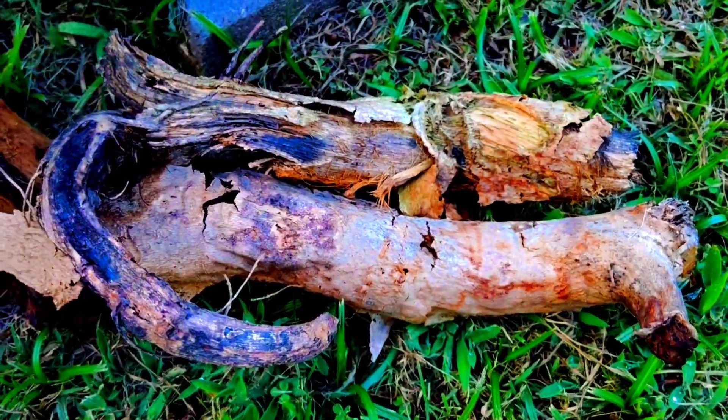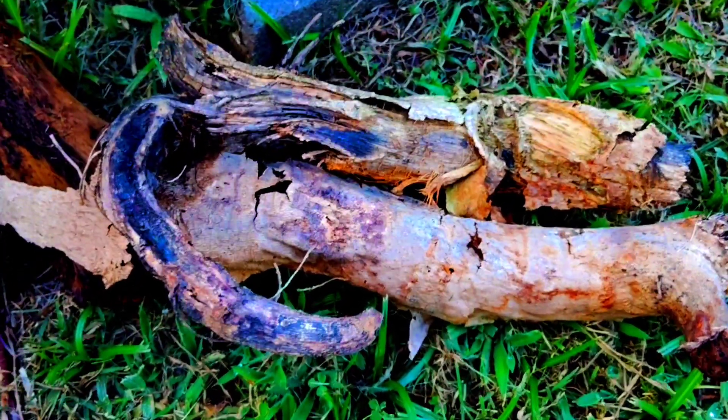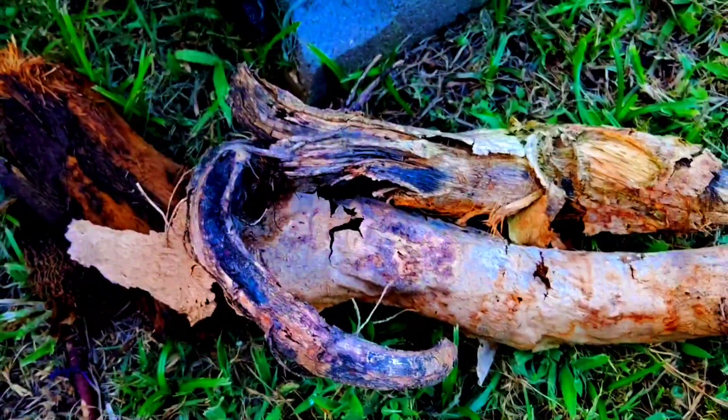These roots are full of nutrients and they're gonna feed my soil. But that's it — wow.